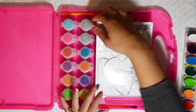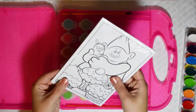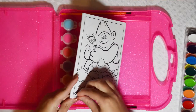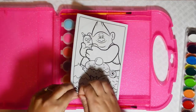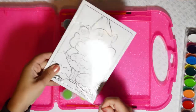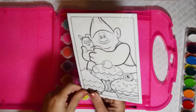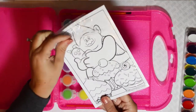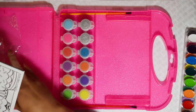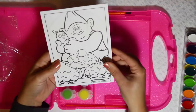You also get ten pieces of line art that you can paint, or if you wanted to save some of them and color them instead of using paint you could do that. So let's open up our line art and see what all our pictures are.